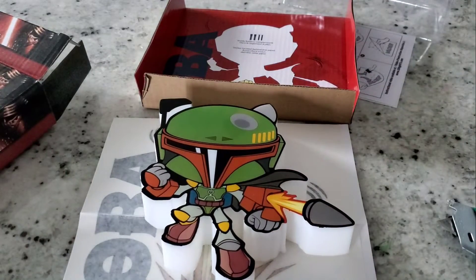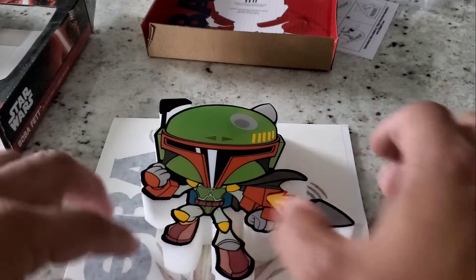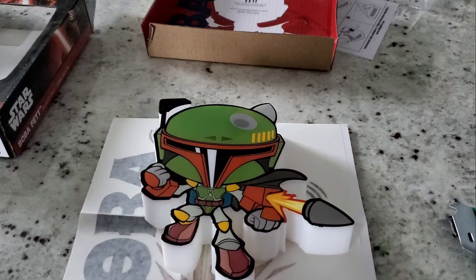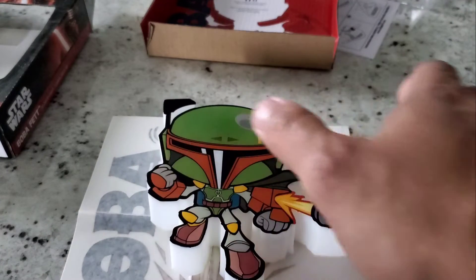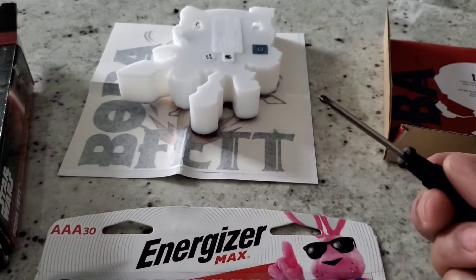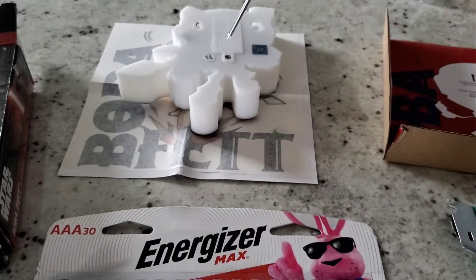I'm not going to install this yet, but I'm going to open this up so you guys can see what kind of batteries are needed. You're also going to need a small Phillips screwdriver like this. So let's go ahead and open this up.